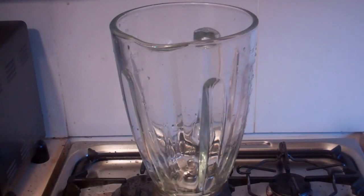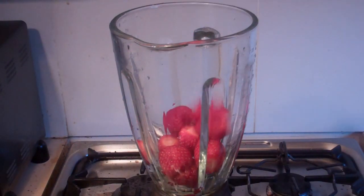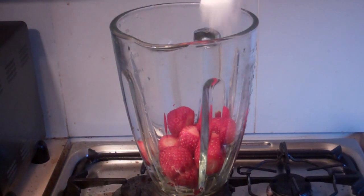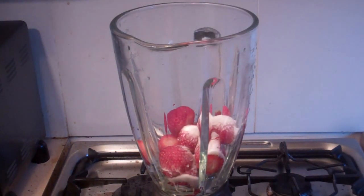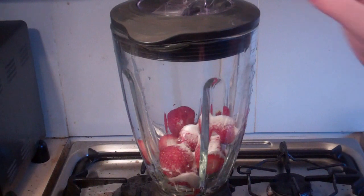Now while the white chocolate sauce is chilling in the fridge, get 150 grams of strawberries and chuck them in a blender. And get two tablespoons of white or caster sugar, put that straight in there. Put on the lid and turn this on and just blend it until it's a nice paste.